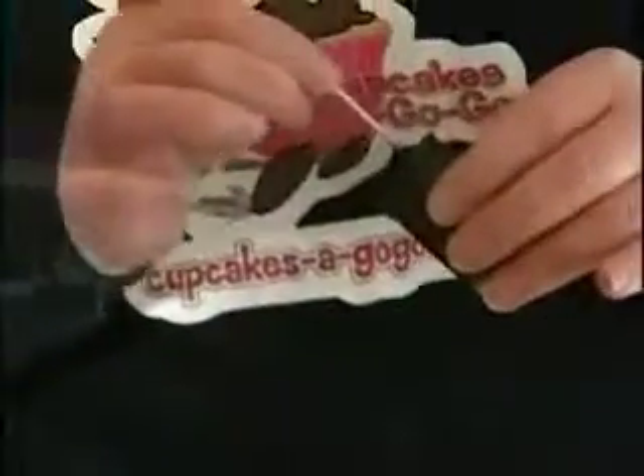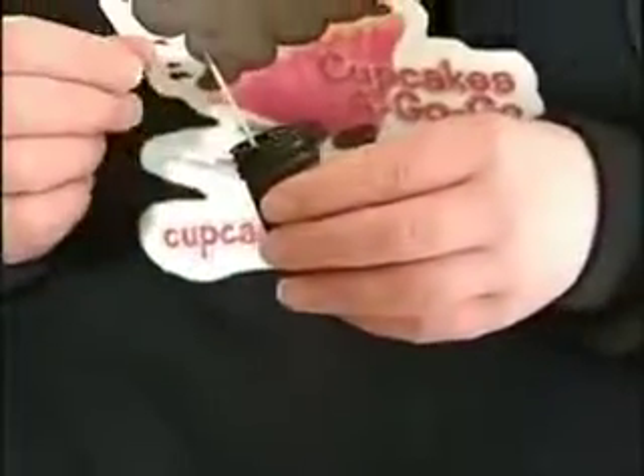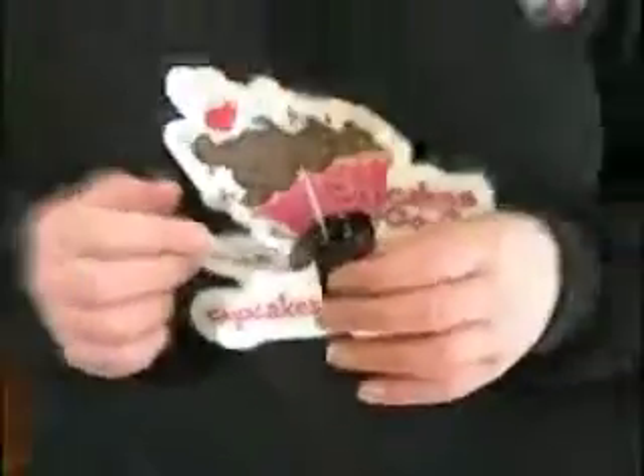Do you find it easier to use the gel or the liquid? It depends on the application. I like the gels quite a bit. There's also powder — you have to look for it, but that's nice as well. Depending on the recipe, a powder won't add any additional liquid to your recipe. So I tend to stick with the gels most of the time.